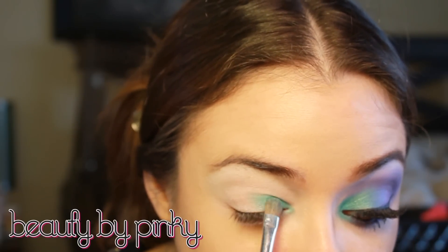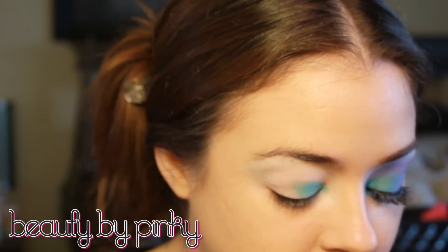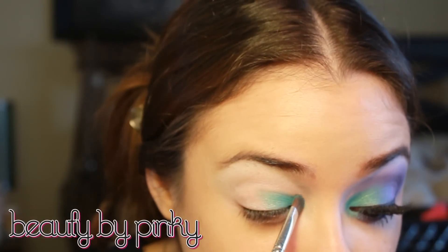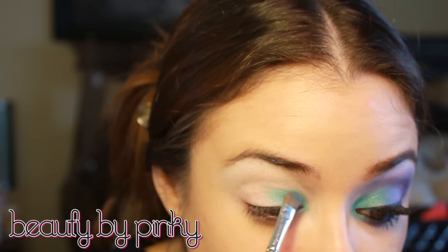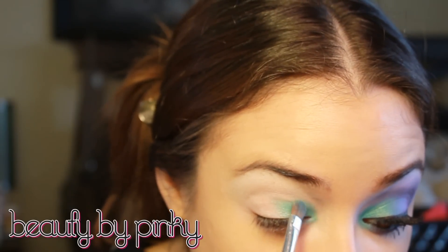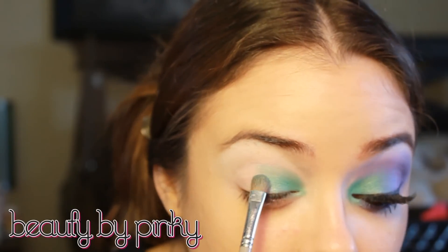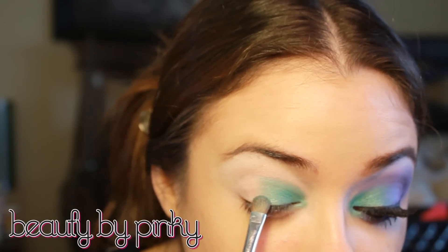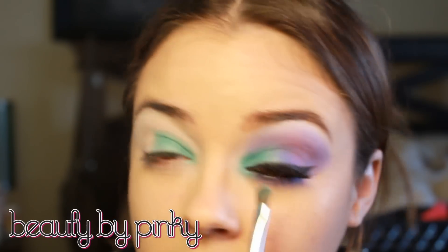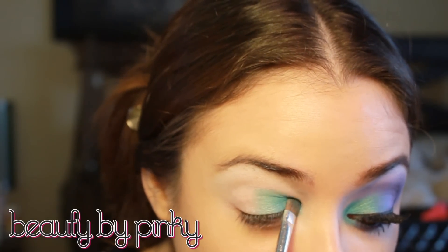This is best when you pack it because then you get more color payoff, and especially with glitters you want the sheen to stay on there — it'll stick. I'm going to bring this up and work the shape into and above the crease.